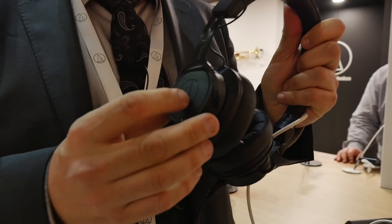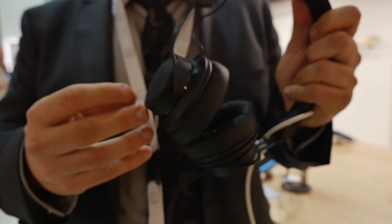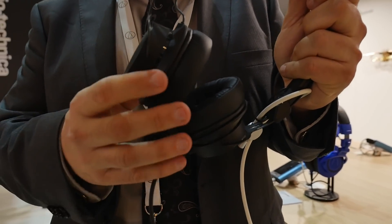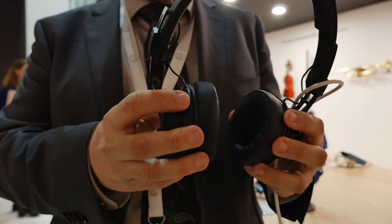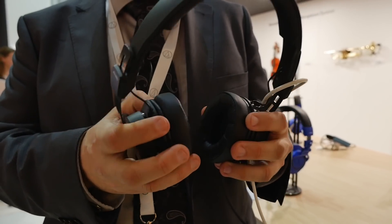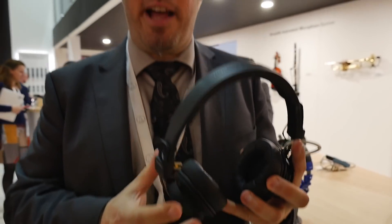It uses the same driver inside as the M50X, so tonality-wise you get the sound quality of the M50X, but the design is significantly smaller and more slick. With an on-ear design, the challenge is usually that you want good sound isolation without ambient noise coming in.